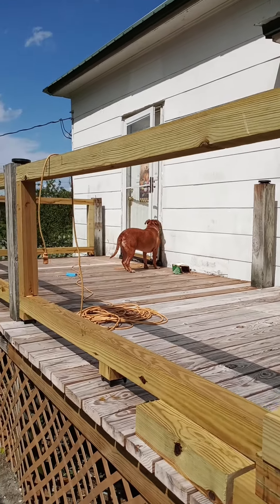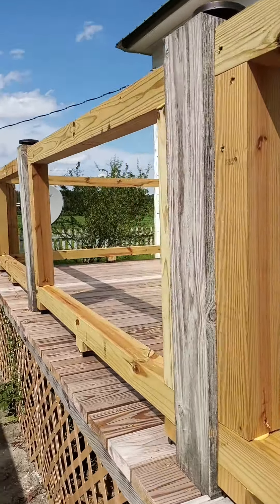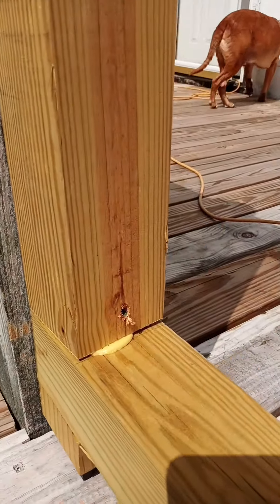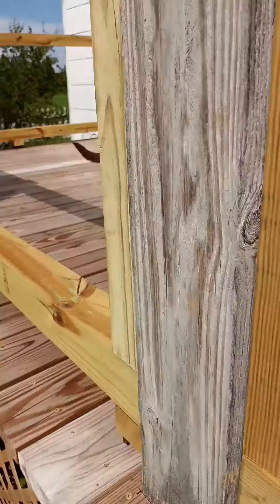Hey everybody, Frugal Farmer here. Made some progress with the banisters. I've got to cut out some of the Gorilla Glue right in there and that'll cut out real easy.